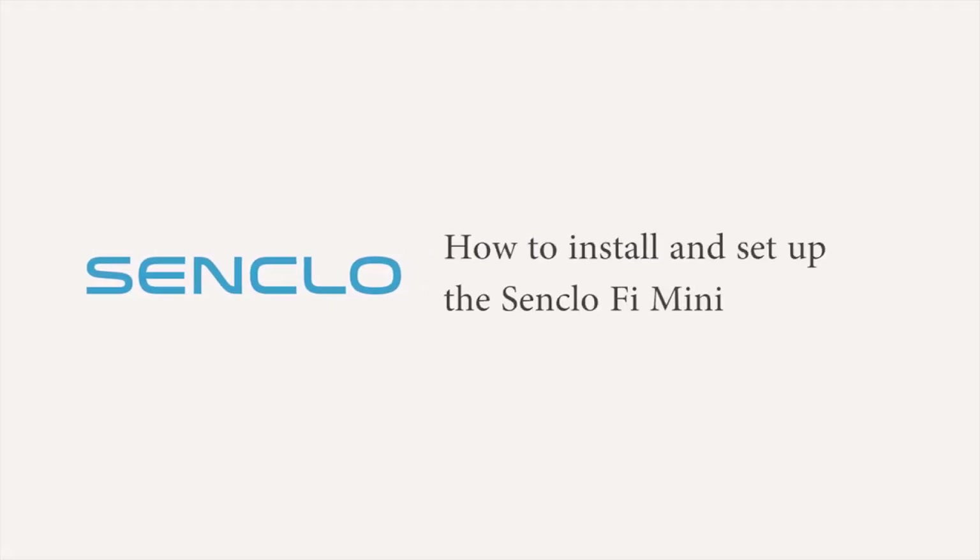Welcome to SenClo. We're going to show you how to set up and install the SenClo Fi Mini.